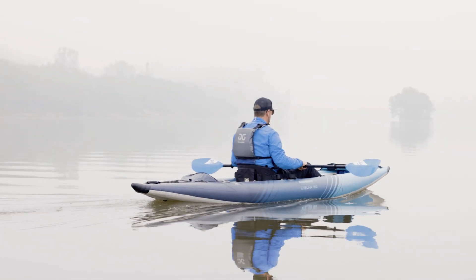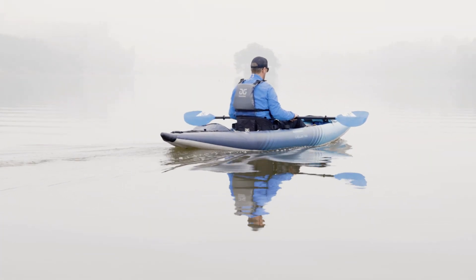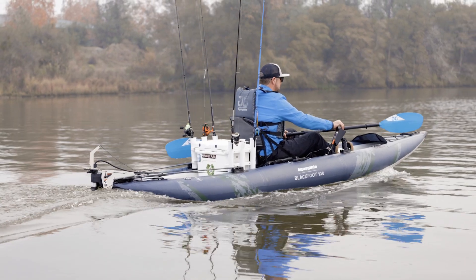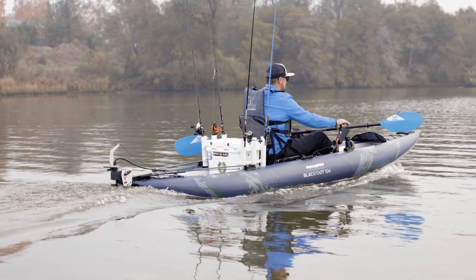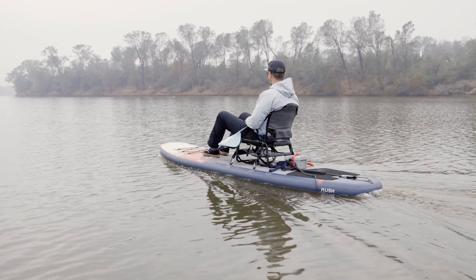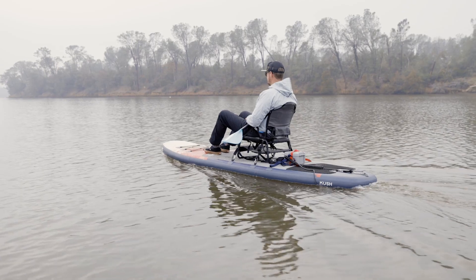Some states and countries require boat registration when using propulsion of any kind. It is your responsibility to ensure compliance with all local, regional, state, and federal requirements. A manufacturer's assurance of propulsion compliance can be found on the AquaGlide website.